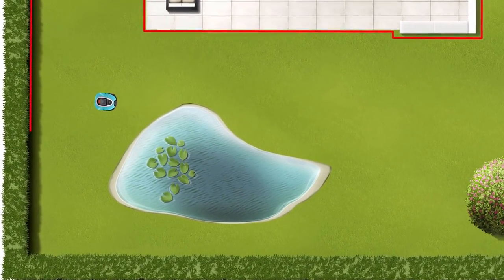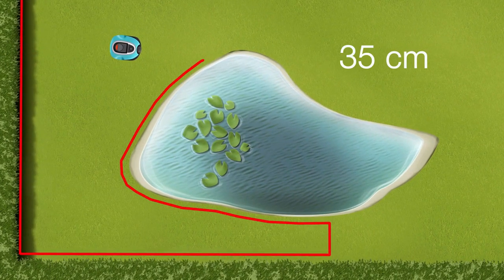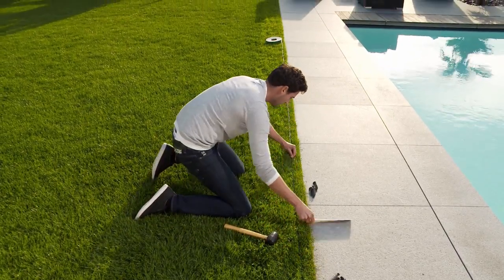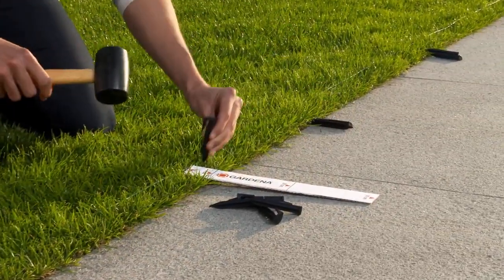Around the edges of ponds, you should keep a distance of 35 centimeters, and for extra safety, set up a barrier approximately 15 centimeters high. Position the hooks about 70 centimeters apart and pull the wire taut.